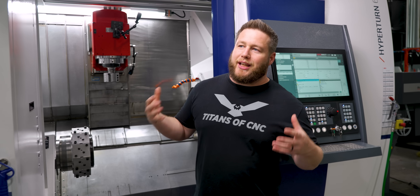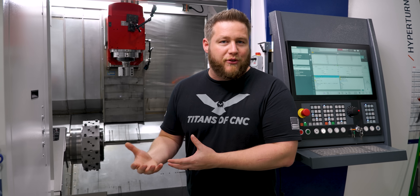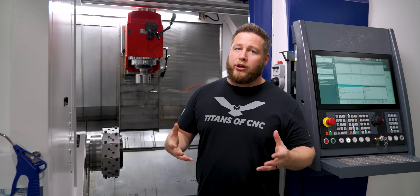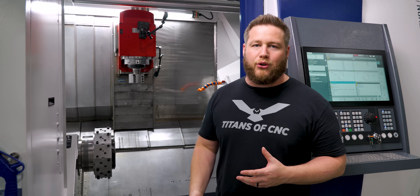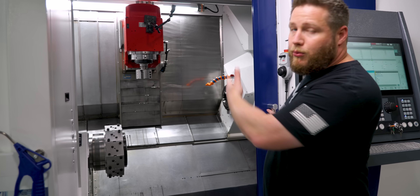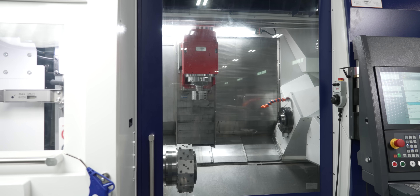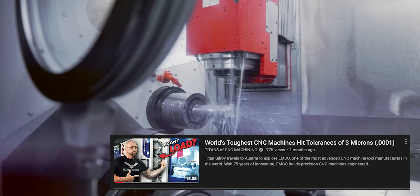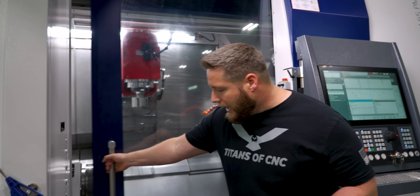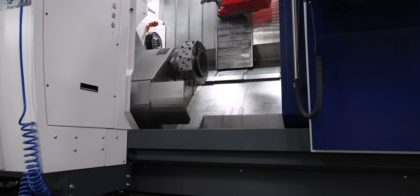What I mean by having the operator in mind when building the machine — it kind of sucks when you get a machine in and the person running it was an afterthought. We've all run machines like that in the past where the machine looks great but working on it is an absolute nightmare — fittings you can't get to, it's a nightmare to reach in. Now look at this machine: number one, how big the door is. Titan talked about that in Austria — how good the viewing window is. This glass is just so big you can see everything as it's actually working.